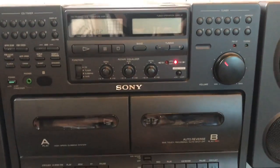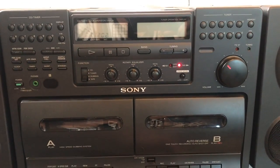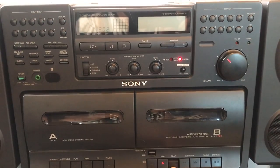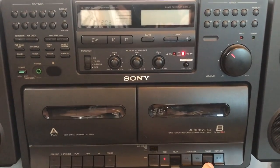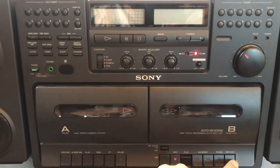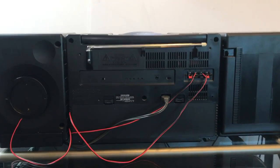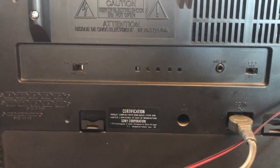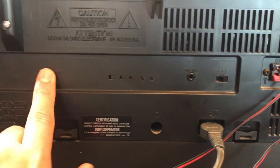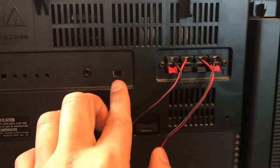Go ahead and show the tape player. Oh, there was never a tape in there. Alright guys, let me go ahead and show you the back of the unit. Here's for FM stations and there's a mic input.